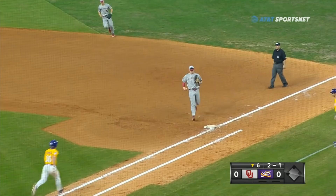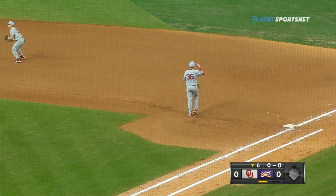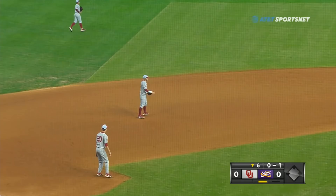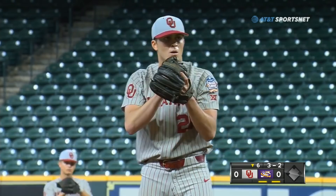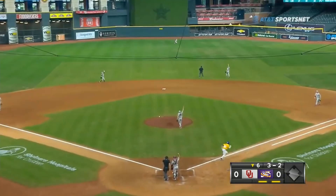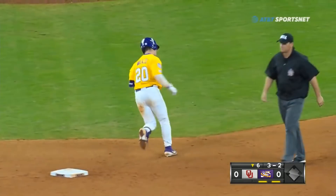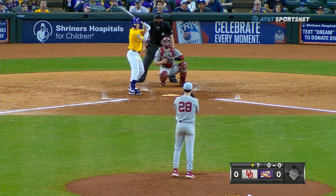He slapped it down to the first baseman — trapped by Hardman, but he'll jog to the bag for the out, one away. Pops this one up on the left side of the infield — the shortstop Zaragoza will flag it down for out number two. LSU fans looking for some reason to cheer — three-two pitch to Milazzo, hit straight up in the air, back into shallow center field, Tread Away comes in and makes the grab for out number three. Three up and three down once again for Dane Acker here in the sixth.